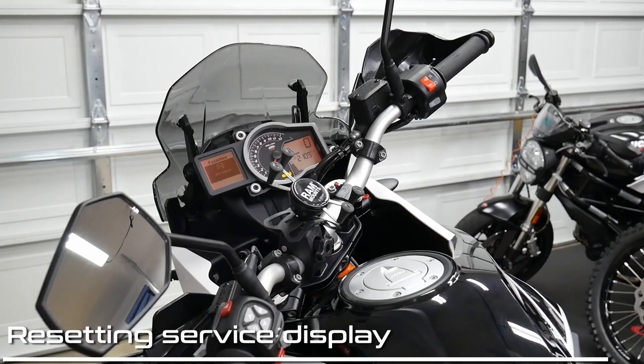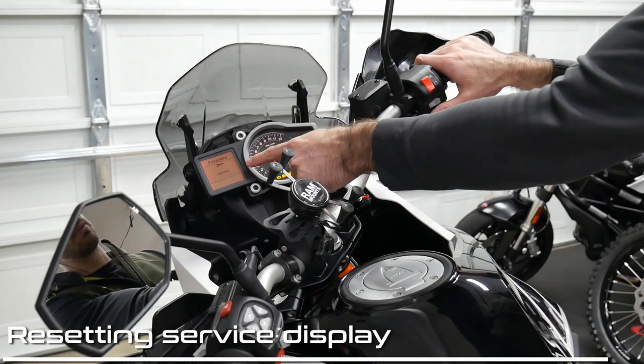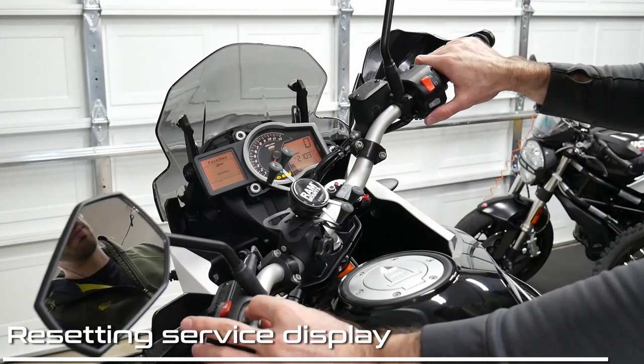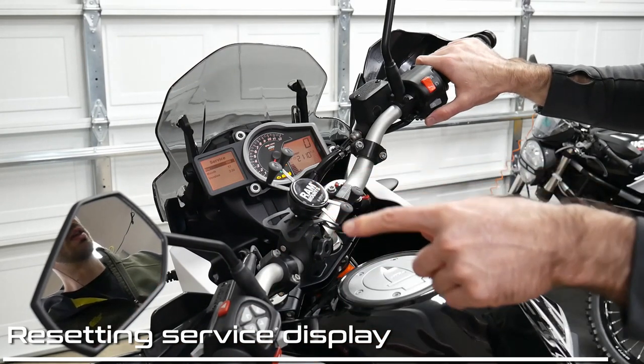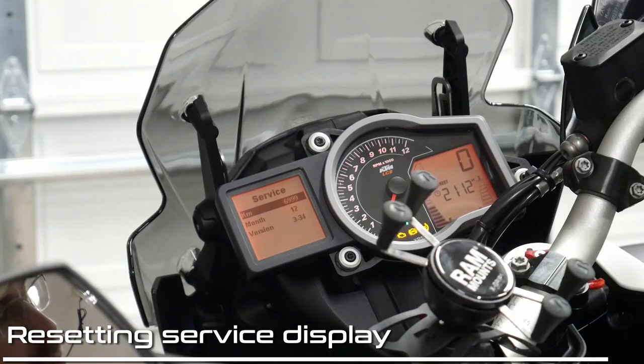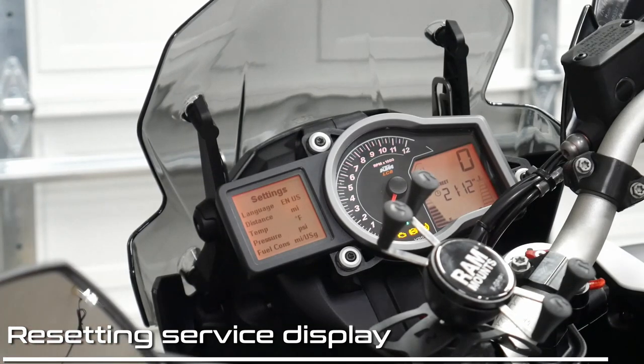We're going to reset the service display here. It's giving me the service signal and I'm going to hold the top and bottom buttons. Now I've got the service interval — so now you set the next service interval. The next service is in 15,000 kilometers or 12 months. It's set to 14,990 kilometers or 12 months. So there we go — 15,000 kilometers, which is 9,300 miles.